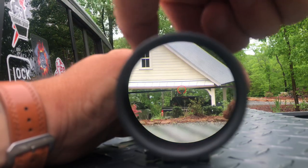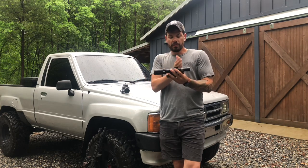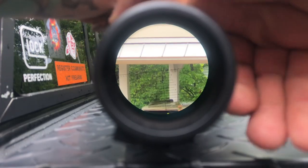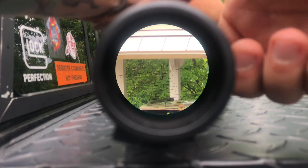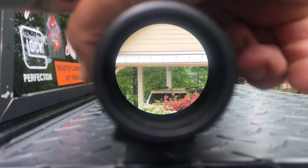So if I magnify to 6x, the image grows 6 times and the reticle stays the exact same. On a first focal plane optic, the reticle is going to grow with the image. It's housed in the front of that magnification, and as we're magnifying, it and the image are growing together through the entire magnification range.